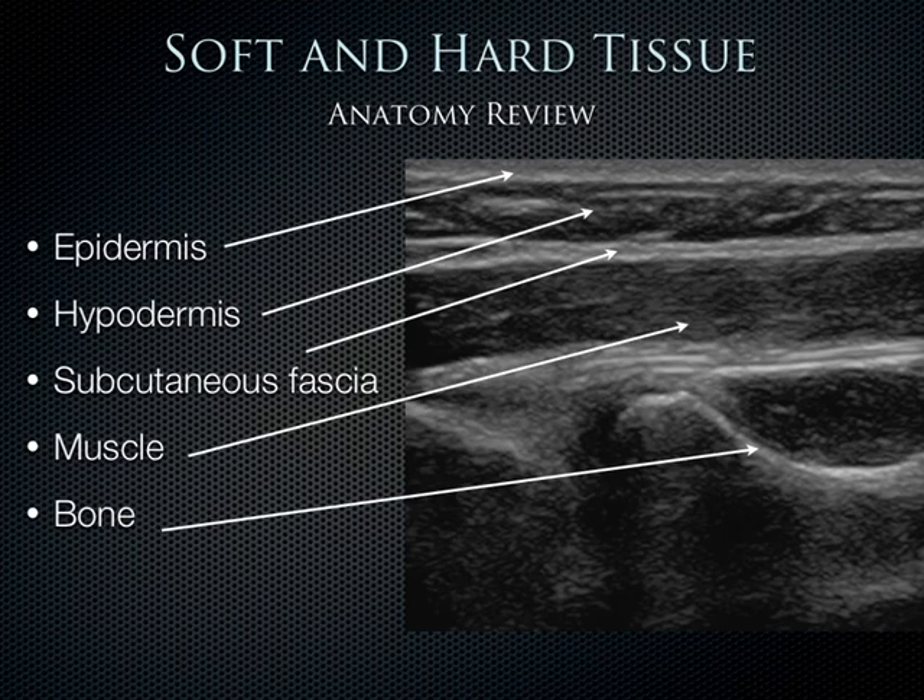There's soft and hard tissue that we can see. Most of the tissue is soft — it extends from the skin line, down through the hypodermis, also called the subcutaneous tissue, and then the subcutaneous fascia, which appears as a hyperechoic line. Below that we can see muscle, and then finally bone. The bone is hard tissue, very dense, strongly reflects sound, and creates a very hyperechoic cortex landmark.